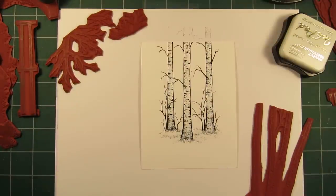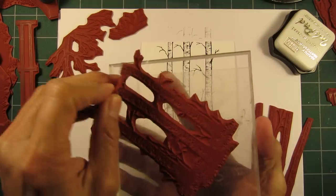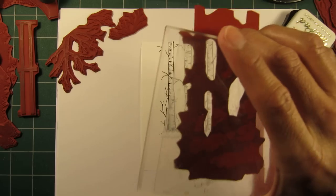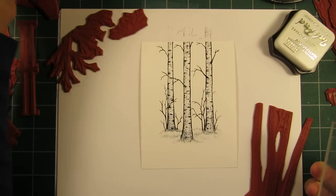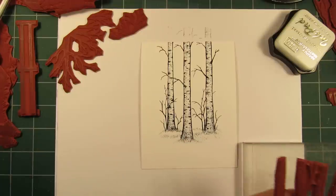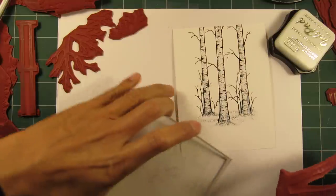And see, this comes right off — you just put it on there, it sticks, and then when you're done you just peel it right off. Let me do something with a smaller one here.